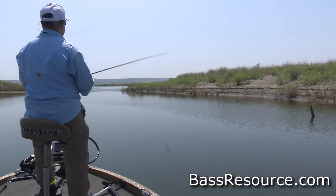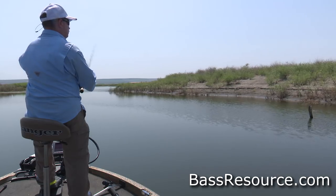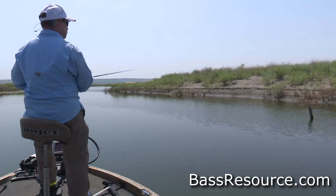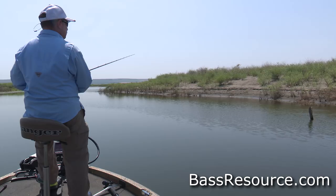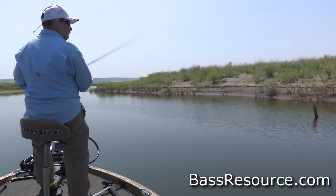If the baitfish move, the bass will go with them. This time of year you're going to have a lot of fry growing up, trying to get big for winter, and they're going to go where there are lots of weeds. You'll see little fry, little baitfish, little bluegill in there — if you see that, you can bet the bass are there too. The key to fishing bright sunny days like this is looking for the shadows.